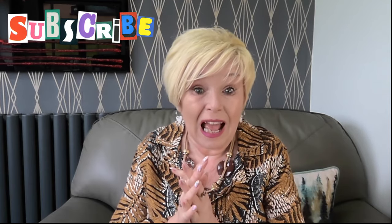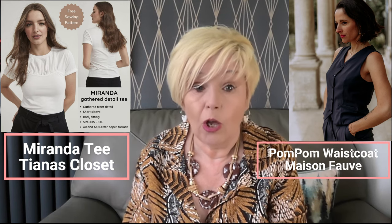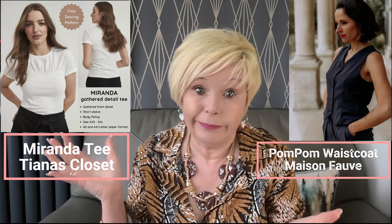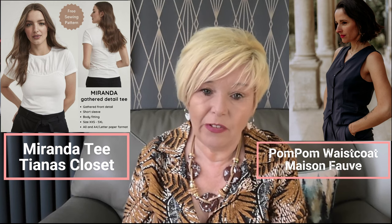So what have I been up to last week? Let's go over the plans, because I haven't done very well with them — I'm fessing up again. The plans were to make the Miranda blouse t-shirt and to do the pom-pom waistcoat. Both of them cut out, neither of them sewn up. Life and other sewing projects just got in the way.